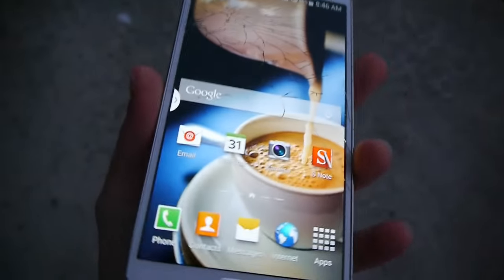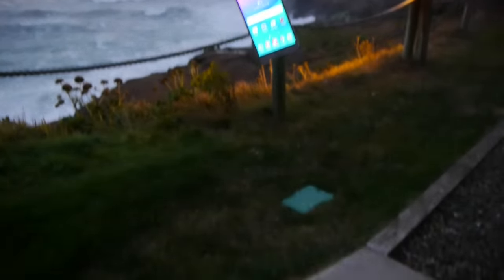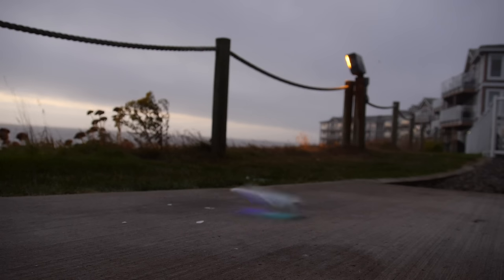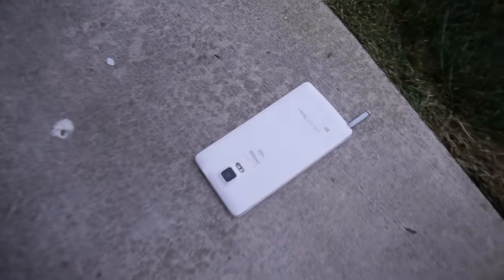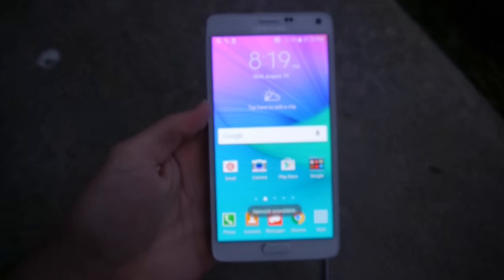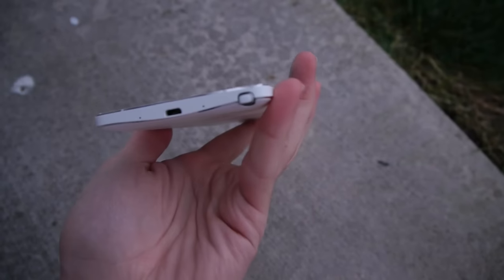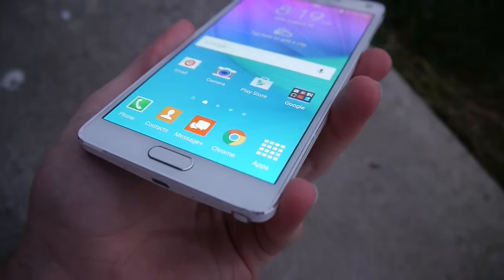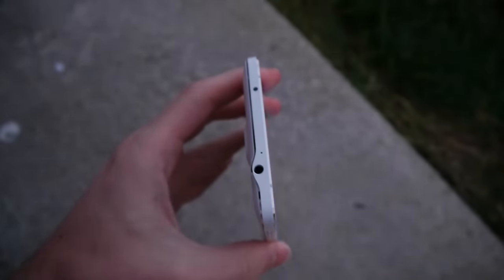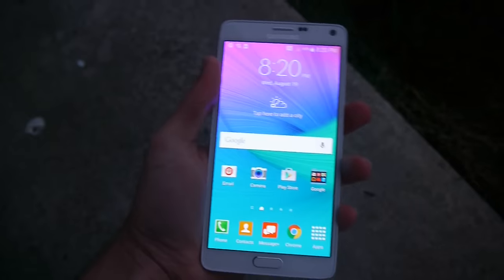Let's take one more closer analysis of the Note 3 damage before moving on. Galaxy Note 4 side drop test in 3, 2, 1. Let's take a closer look. The pen, as you can see, is almost out. No cracks initially on that front display. The back cover seems to be well placed back together. Here's the initial scrape on that corner, and nothing too visible besides that. We're going to move on to the front facing drop test and see what that does to this phone.